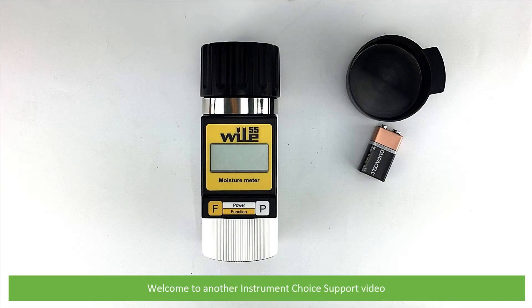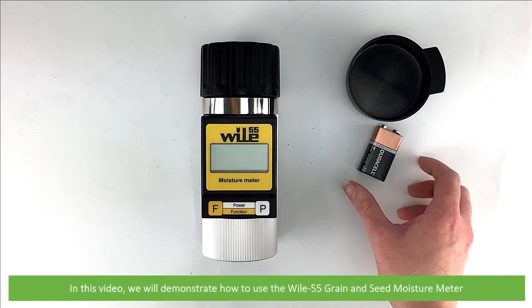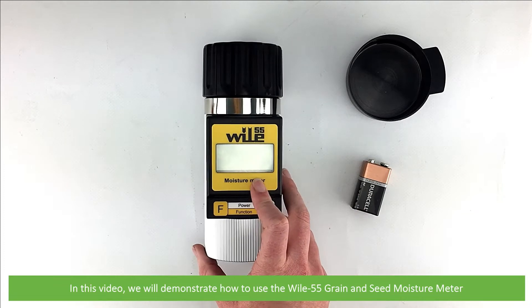Hi and welcome to another Instrument Choice support video. In this video we'll demonstrate how to use the Wiley 55 grain and seed moisture meter.